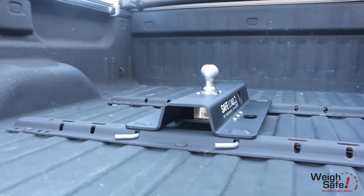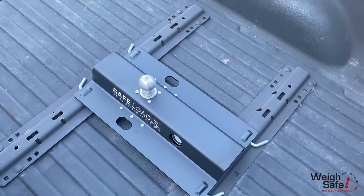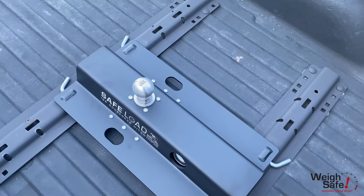It has a durable black powder-coated finish, and the tow ball is positioned with a 3-inch offset from the center line, allowing for easy adjustment for different bed sizes.